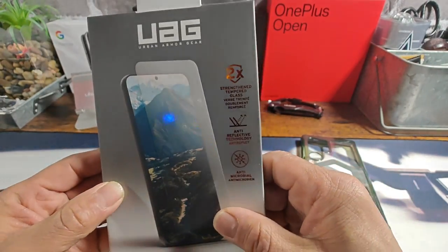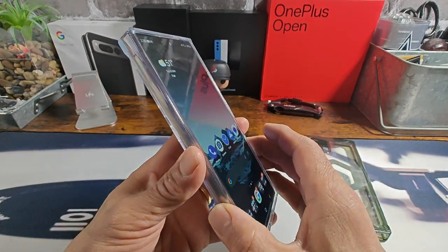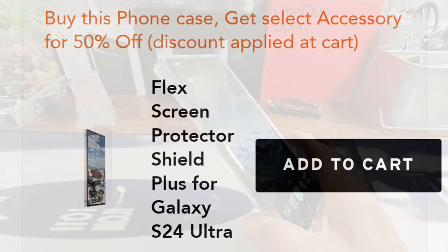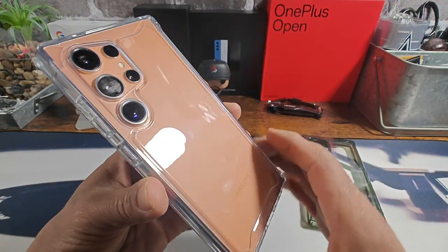Don't forget about the Glass Shield Plus that you want to put on your S24 Ultra unless you're already sporting something you brought in. Right now over at the UAG website, buy a case and get the Glass Shield Plus for 50% off — that right there is a great deal.